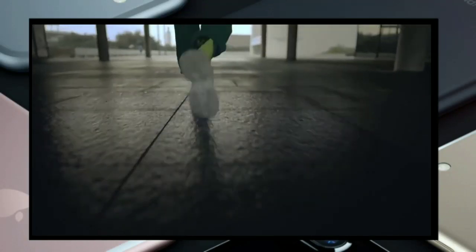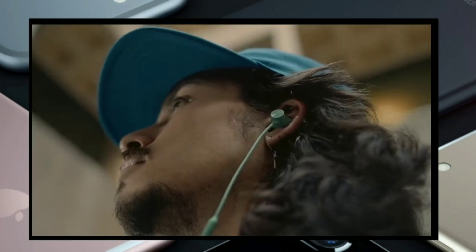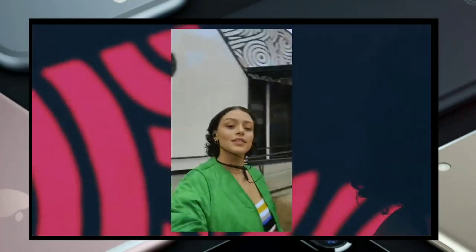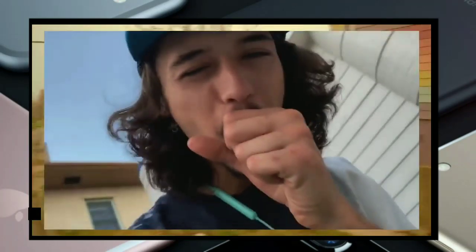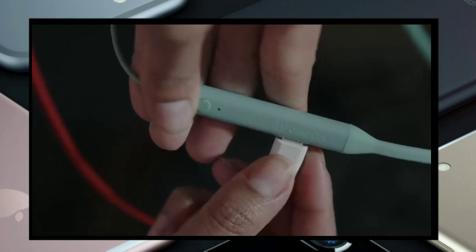OnePlus has launched its OnePlus Bullets Wireless Z in an online event, and today's video will be comparing it with the OnePlus Bullets Wireless 2 to see which one is the best for you to buy. I'll give a proper comparison and at the end tell you which one you can buy. My name is Santosh, you're watching Smart Tech — make sure to subscribe and turn on bell notifications.